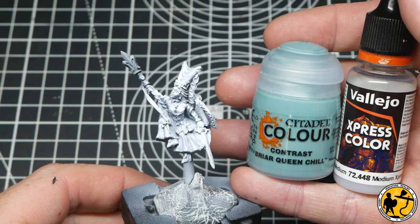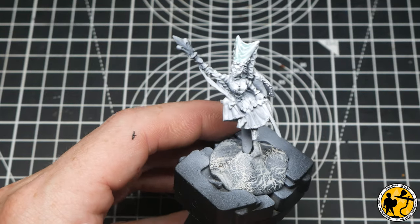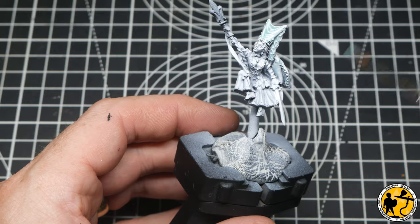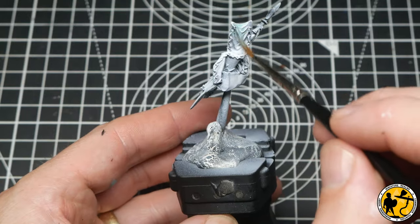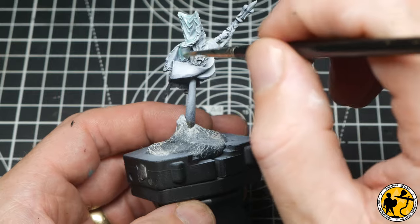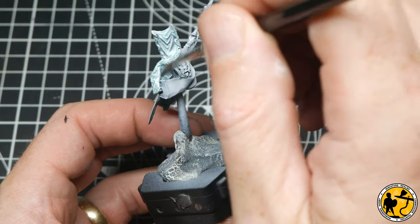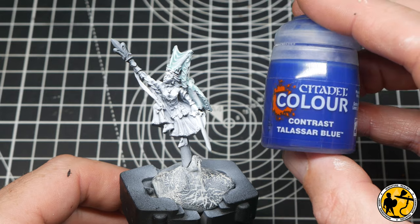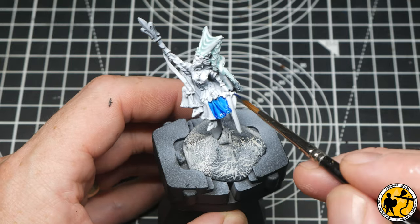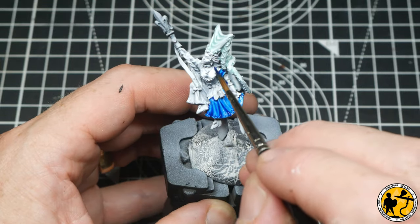To start off, we're going back to that 50/50 mix of Briar Queen Chill and medium for the white areas of the miniature. I'm sticking to a similar paint scheme to what was shown in the sixth edition army book — inspired by rather than a copy. I'm covering the headdress with this mixture; it will sit in all the recesses shading it a little, and I can highlight with white afterwards. I'm also returning to contrast Talassar Blue for her dress — tying that in with the color on the saddle cloth of the horse.